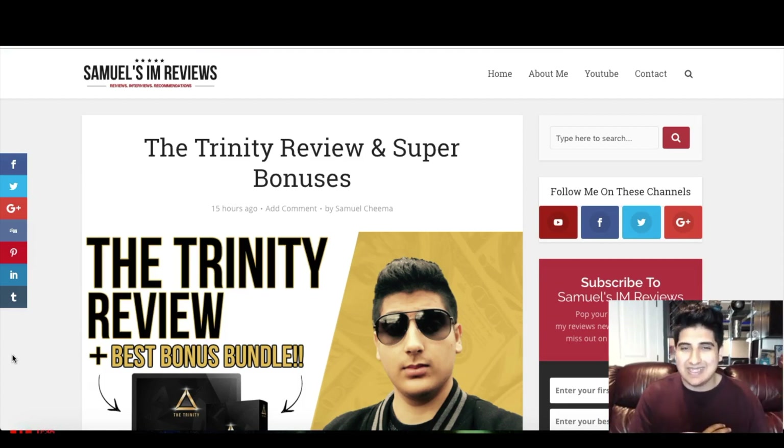I'll be going through the members area, showing you exactly what you'll be getting inside. I'll be going through the sales page, talking about what they're talking about and what this product is basically about. I've also created a custom bonus package, which I believe to be the best bonus package on the internet for the Trinity. This bonus package is basically tutorials and videos that I've created myself specifically for the Trinity, where I found there were some flaws in the training or areas where I had something additional to add. We'll get on to my custom bonus package near the end of this video, so you want to stick till the end.